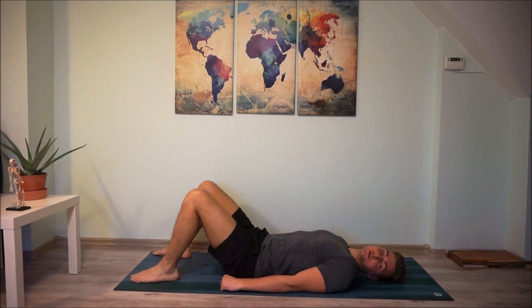Please repeat this exercise ten times. At the end, you can hold for ten seconds to strengthen the muscle more.